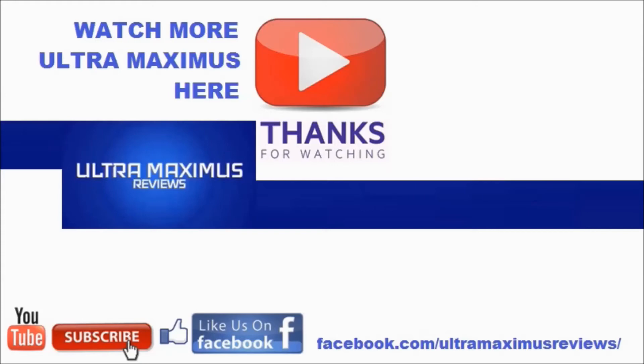Subscribe and share. Like us on Facebook and look for more videos in the future.